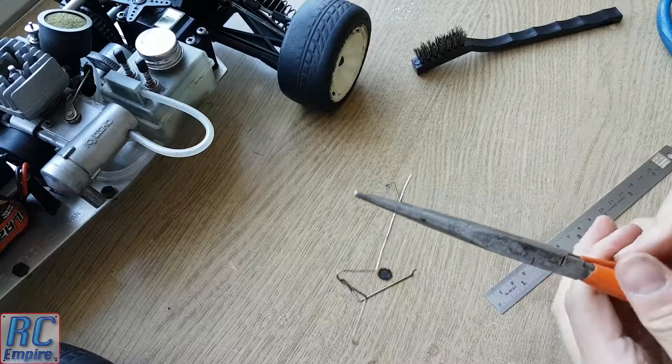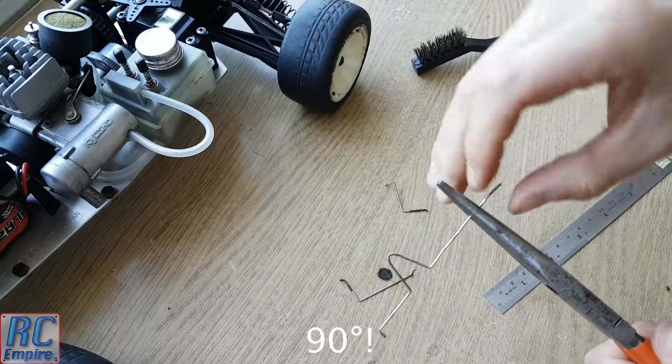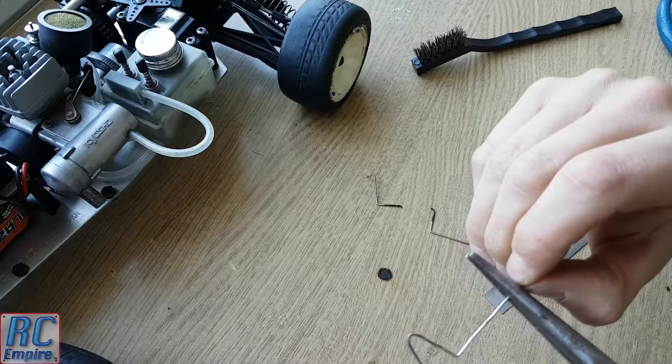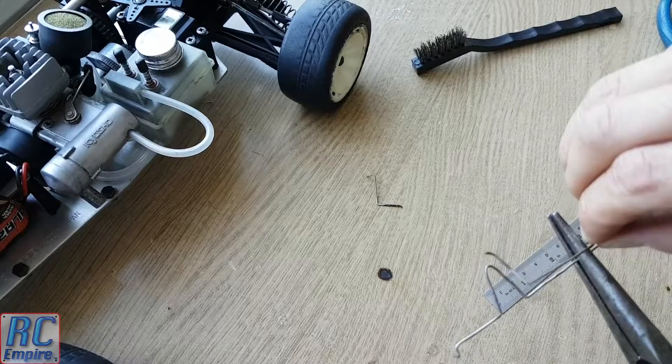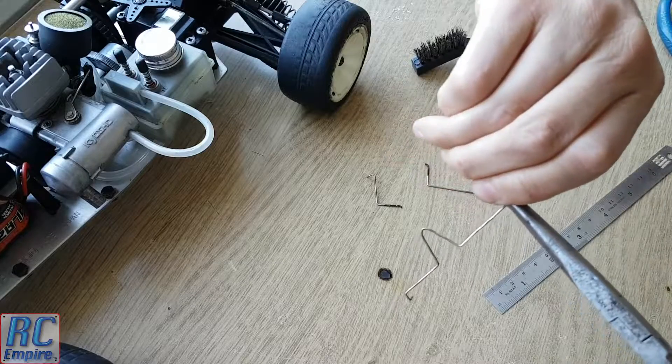This will ensure the bend follows the nice sharp edge of the plier nose and you get a nice 60 degree bend. If you push the wire from right at the end it will probably just curve around randomly and not at the point you wanted.